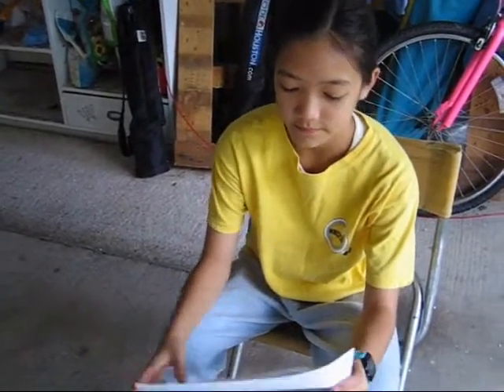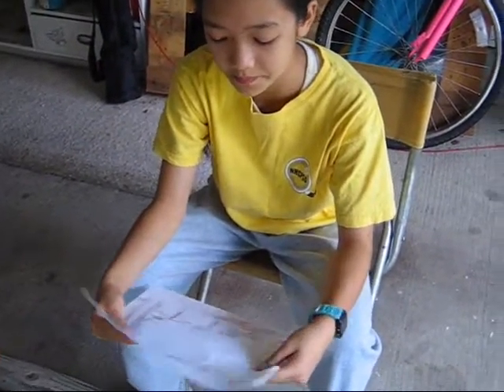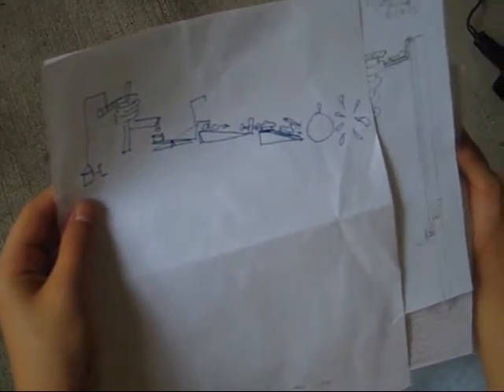Hi, this is Elizabeth Denning. She's getting ready to do a 7th grade project in her science class and so she's here to tell about it. So what do you have there in your hand? These are my plans. This is my original plan, but that wouldn't have worked out because it's a bit complicated and the pulley wouldn't have worked. Here's the second plan and that's what I'm going to do, but it's not professional enough to turn in to my science teacher, so I just re-drew it. It's better artwork and it's more understandable.